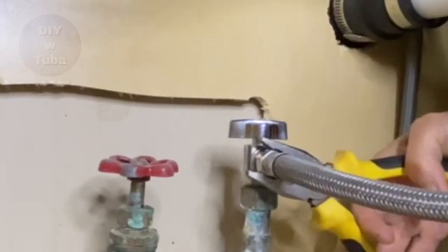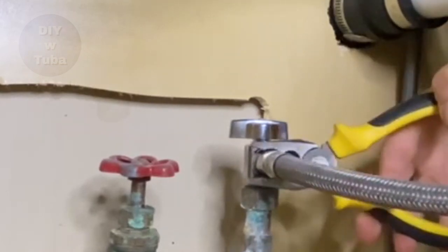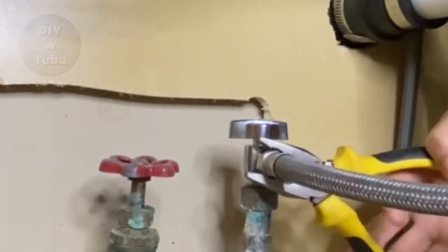I just used my pliers to unscrew the water lines from the source.